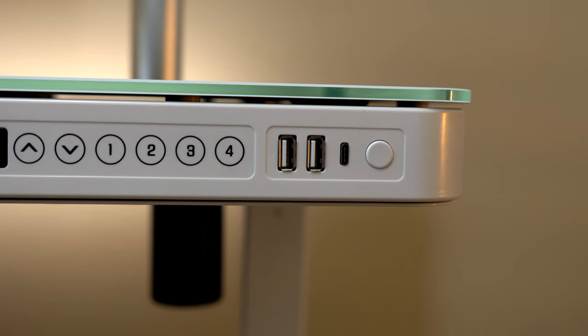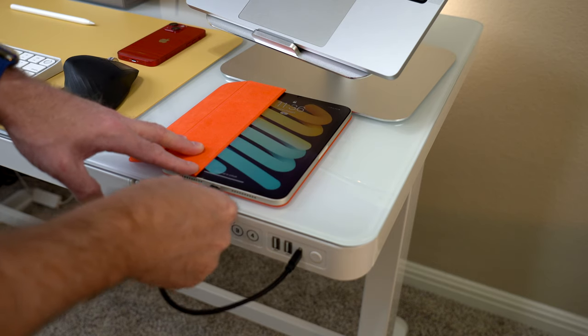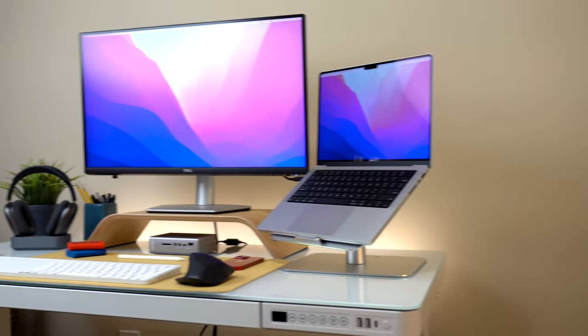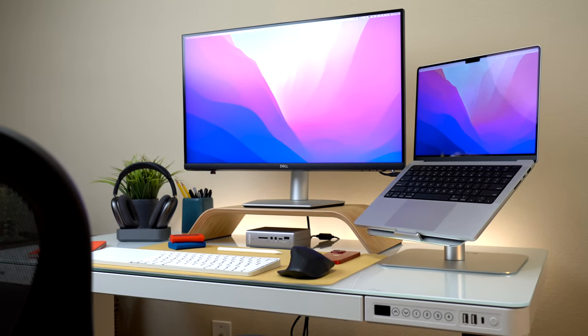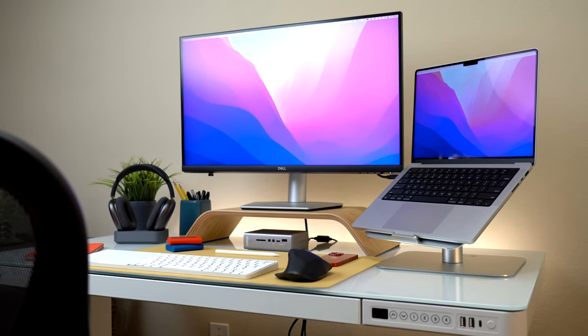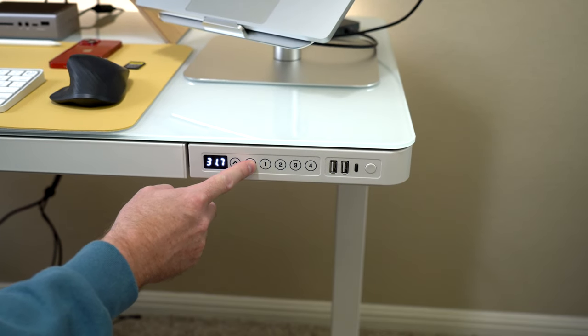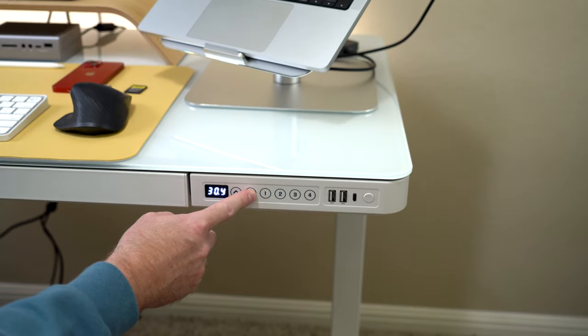On the right side you have two USB-A ports and one USB-C port for charging devices like phones and tablets. The desk is 48 inches wide by 24 inches deep and it is just the right size for a nice clean setup. This is a motorized height adjustable desk that can go from 28.3 inches to 47.6 inches with the touch of a button. You can raise the desk manually with the up and down buttons and you can set up to 4 memory positions.